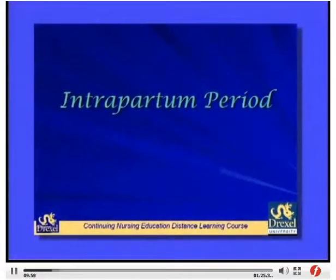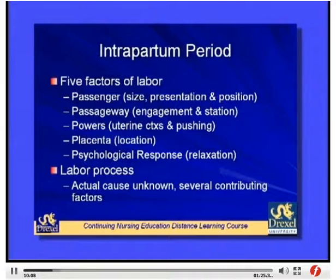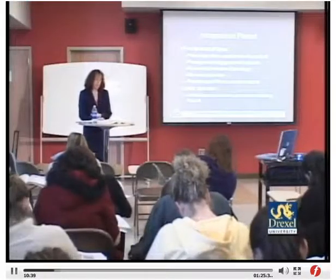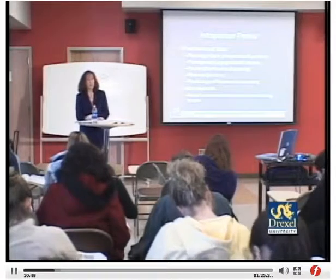We're entering the intrapartum period, page 562. The labor process leads to cervical dilation, effacement, descent, and birth of the fetus. There are five factors associated with the labor process. The first is the passenger — the fetus and placenta. We look at the size of the head and how it comes down into the birth canal. Presentation is the part that enters the canal first — vertex, breech, transverse lie, chin, or forehead. Most presentations are vertex or head-first.